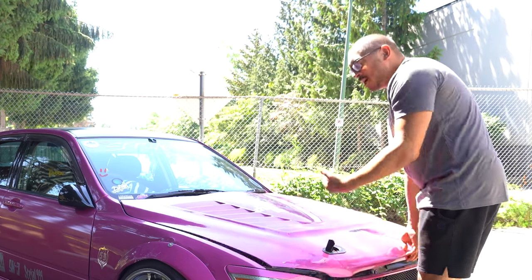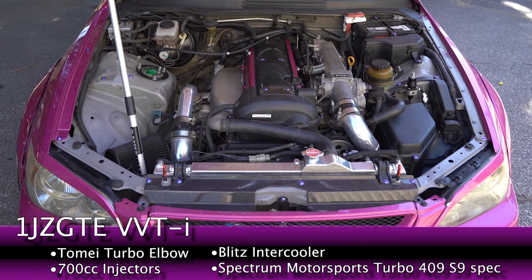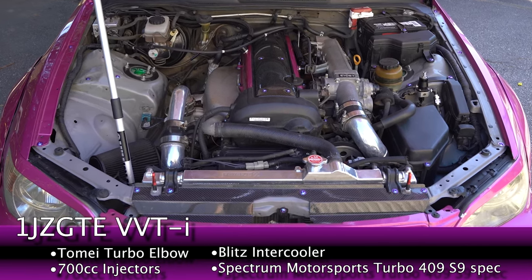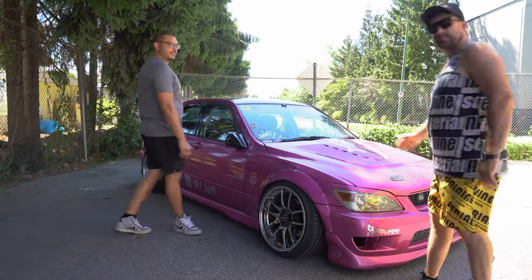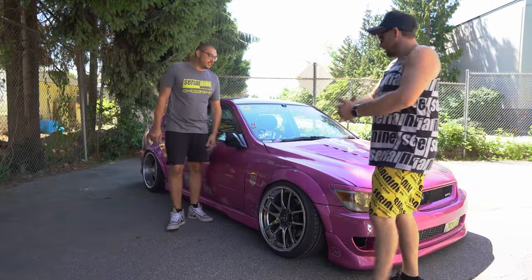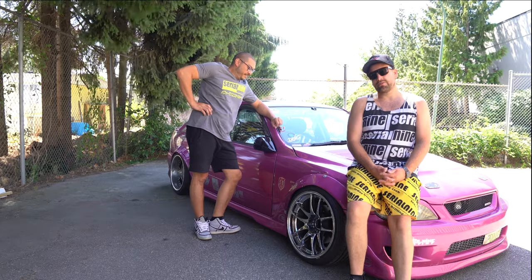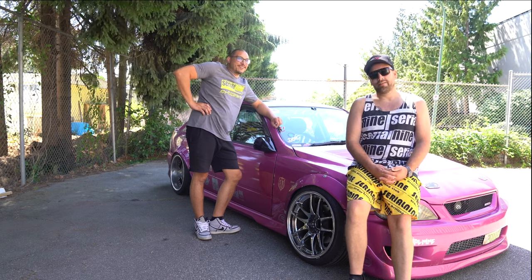All right, let's open the genuine BN Sports hood and look at the engine. It looks nice — it has the pink valve cover. All right, let's not make it super lame. The most amazing engine on the planet: the 3S-GE. Two liters of fury, four cylinders, a whole 140 pound-feet of torque.